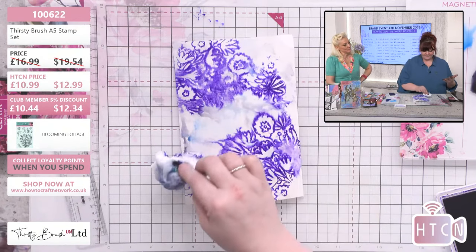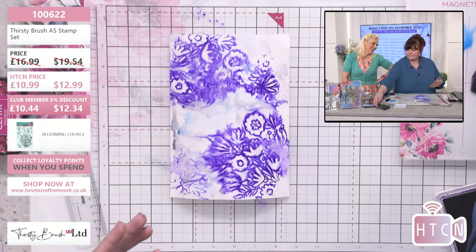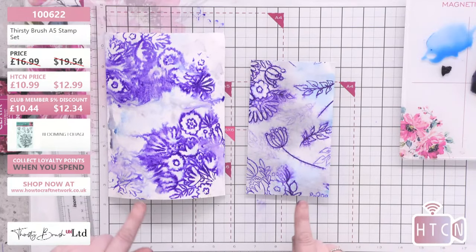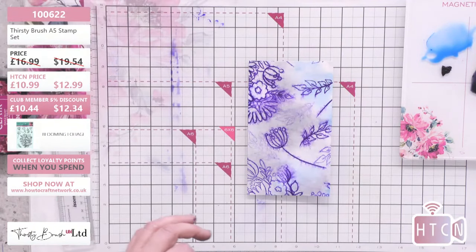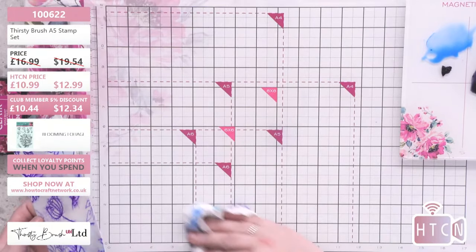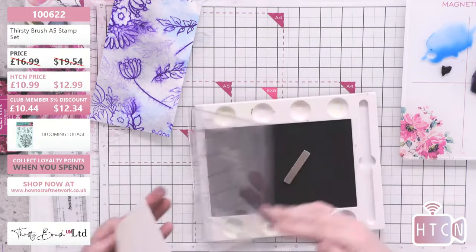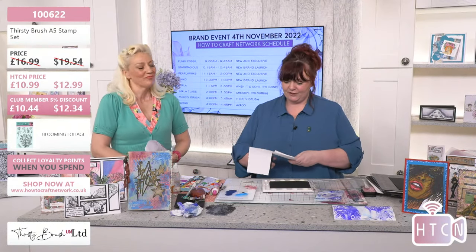Once you're happy with it, dry it so it holds. Do you use kitchen towel or wet wipes? Kitchen towel - though I don't mind antibacterial wipes because they have their own alcohol and you get a really good spread. This one's been slightly drier but I've taken some of the foliage from Blooming Foliage and added them on. I'm going to keep that and use it later! This is Blooming Foliage, 10.99, 100622.